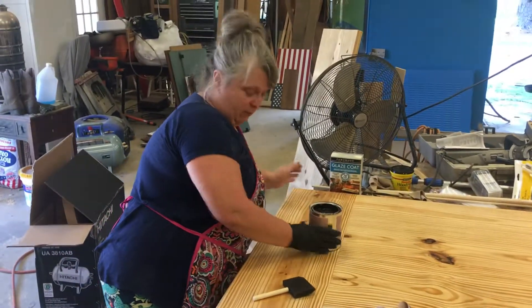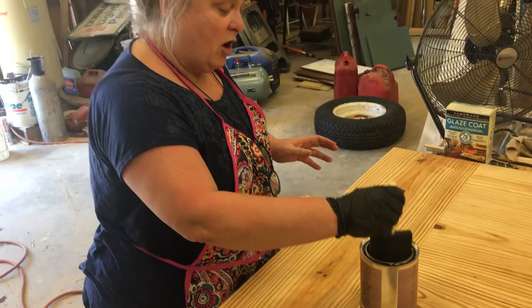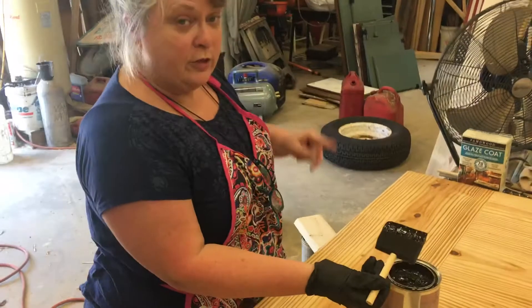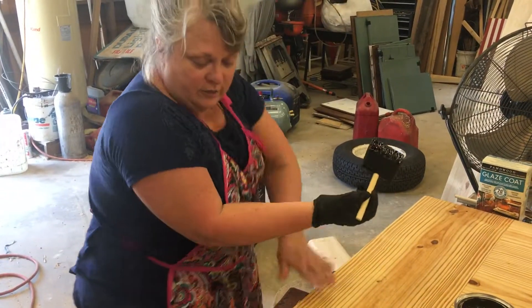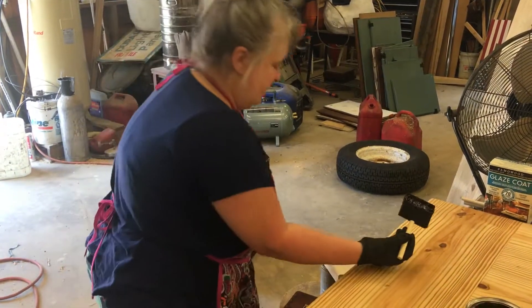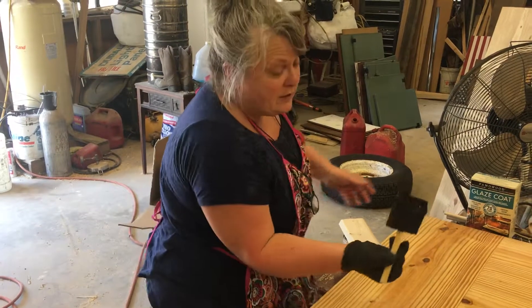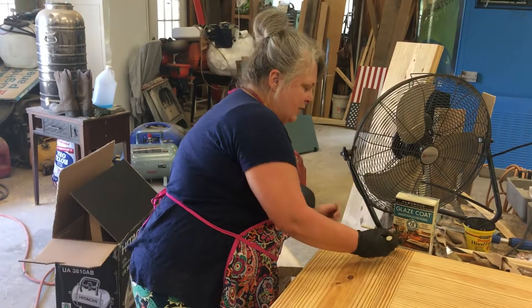I've never used it before, so we shall see what happens. I read the instructions and they said to apply with a soft cloth or a sponge brush, go with the grain, do a two-foot section, then wipe it off. You can put two or three coats to get it deeper, but I don't think we'll need that because I picked a really dark color to begin with. So here we go.